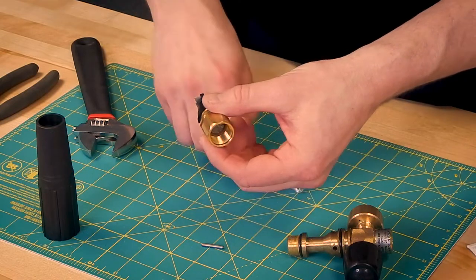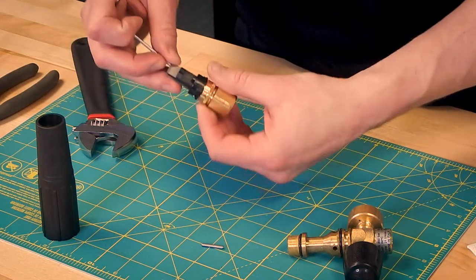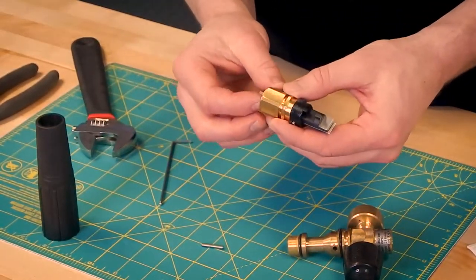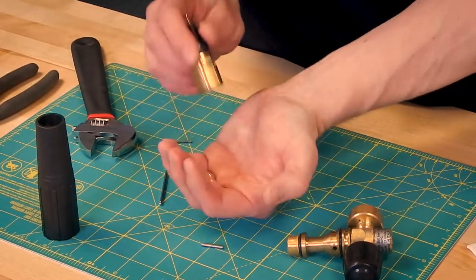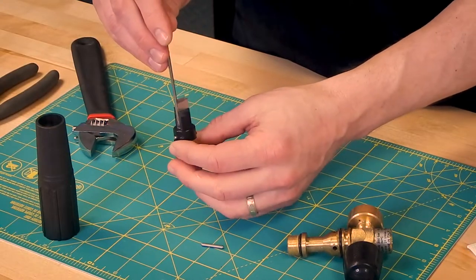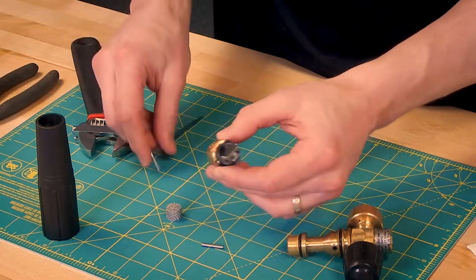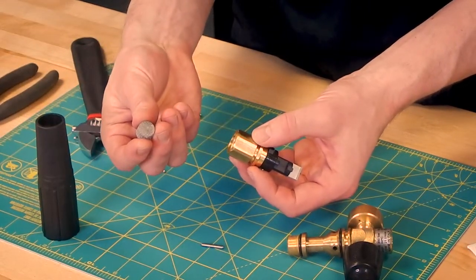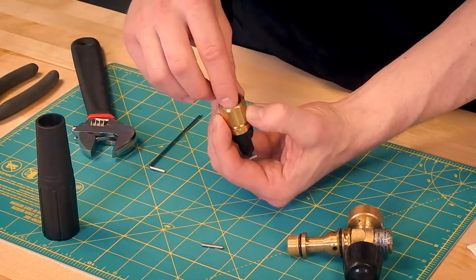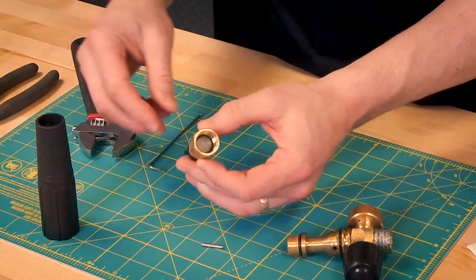In order to remove the filter, take your two and a half millimeter Allen wrench once again, and your filter pops right out. Take your new filter, put it in — pops right into place.